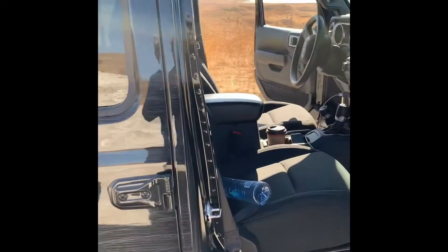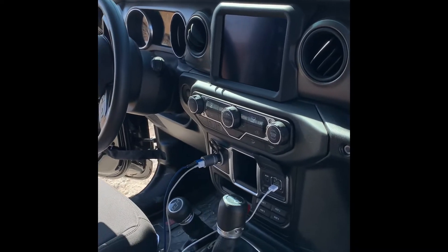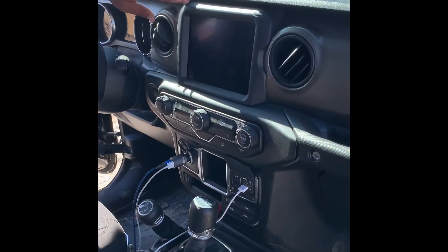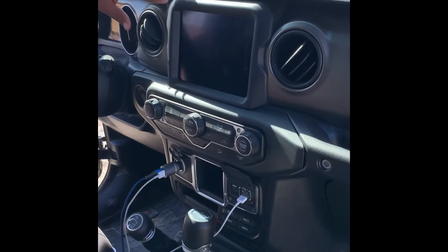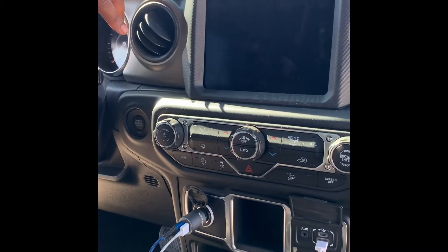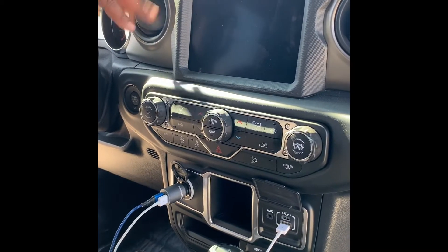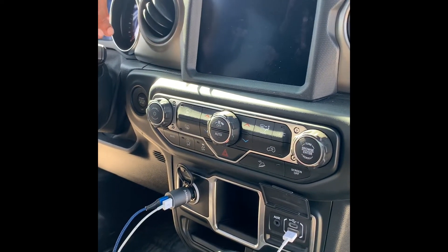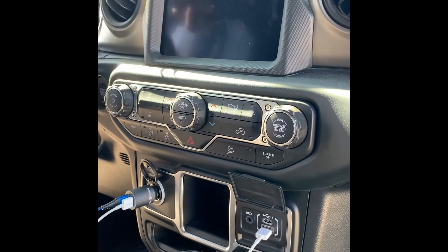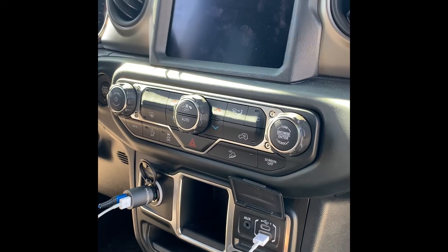Can you go on the other side and show me what you did over here? So is this stock? It's stock but not for this model — this is an 8.4 UConnect. It's custom installed. It's part of the Rubicon package, so you can't order this for a JL stock.